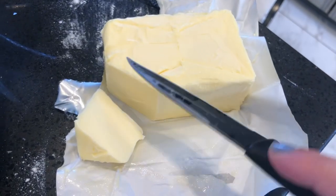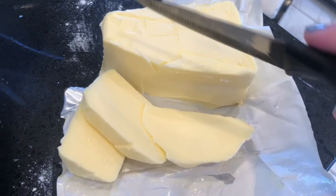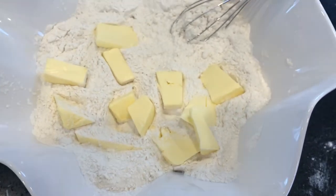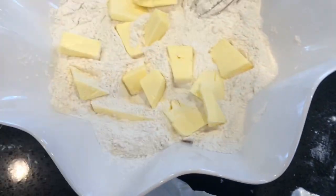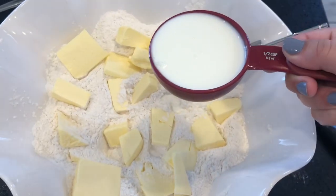Now I get my butter. I'm using Lurpak butter and I'm going to put the entire amount in because the recipe calls for two sticks of butter. I just cut them and put them in like this, because I'm going to be mixing with my hands and I wanted the butter to melt in my hands easier.